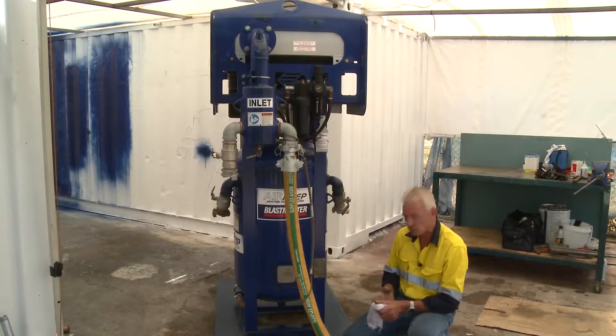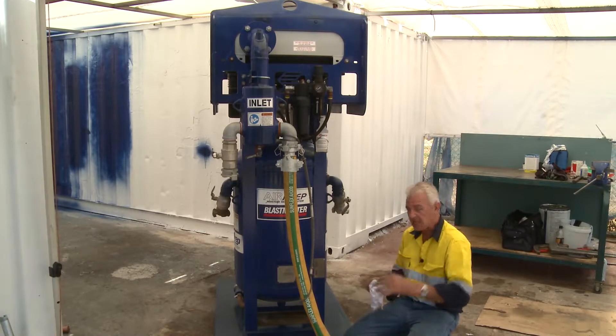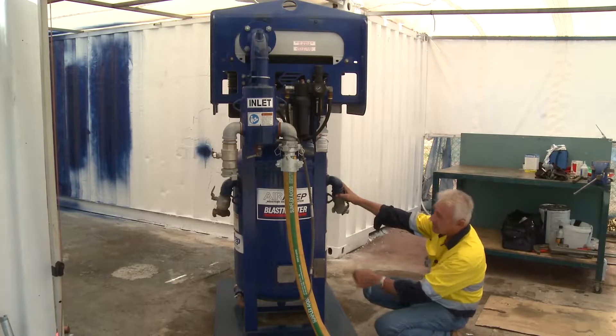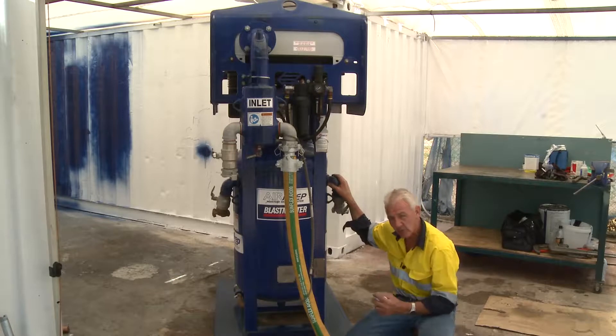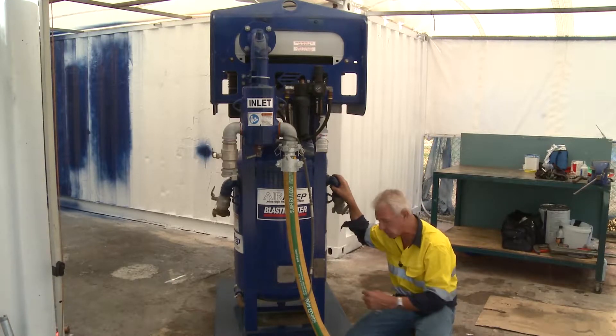This whole unit in its operational function — you'll crack that valve at the bottom, that valve there, and let any excessive moisture be dispensed through the vents on the bottom. It's important to maintain the right amount of air that the compressor has a capacity to deliver.